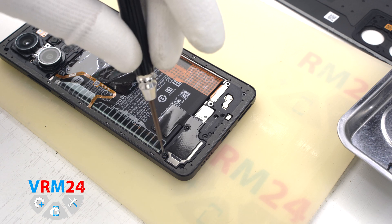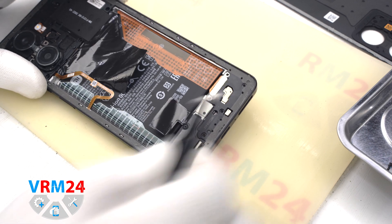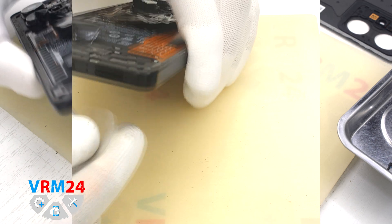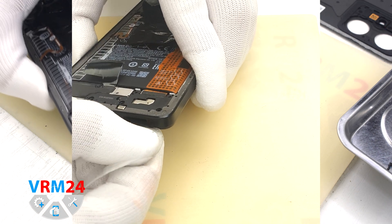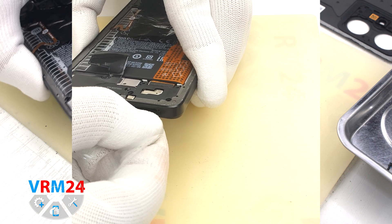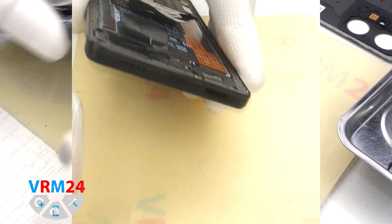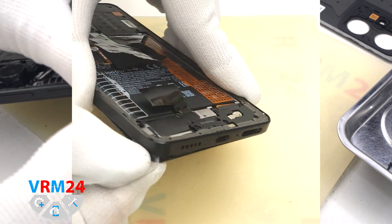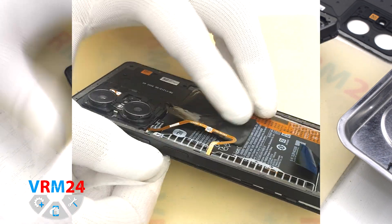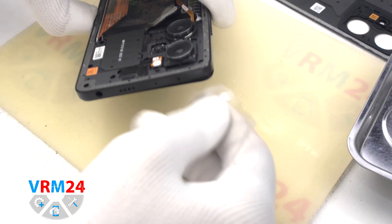We leave one screw in place as it secures the speaker. We detach the bracket of the interboard cable connector, then detach the middle cover using plastic film as well. We slip it into the gap between the middle cover and the display frame and carefully slide it along to detach the clips. We also need to be careful around the side buttons and fingerprint sensor, because they are physically located there.